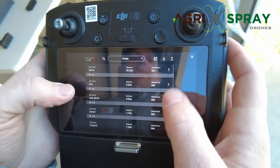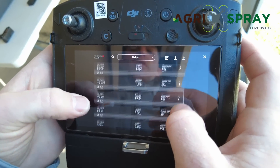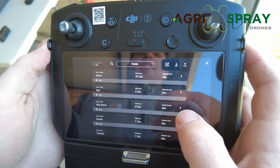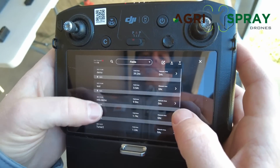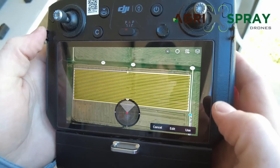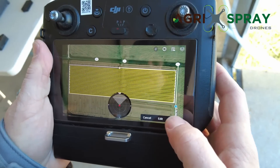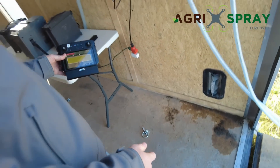On our field list here, you can upload all of these fields and field boundaries to the cloud. Every one of our customers gets lifetime free access to cloud storage for all their maps and as-applied data. Once you upload, you go to an online account where you can access the map, transfer it, or download it to a new remote. Here's our field — we're just going to hit 'Use' and now we're going to go ahead and set up our drone.